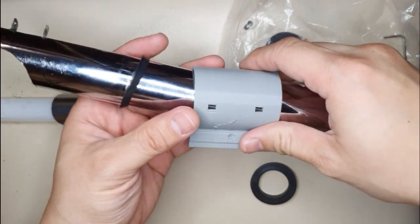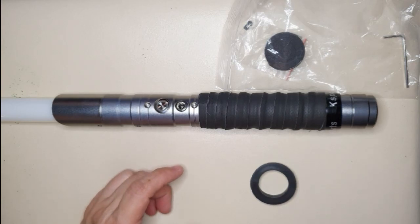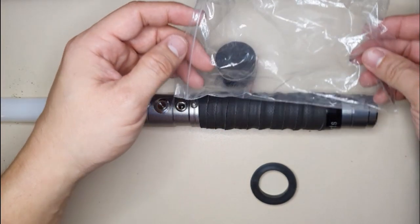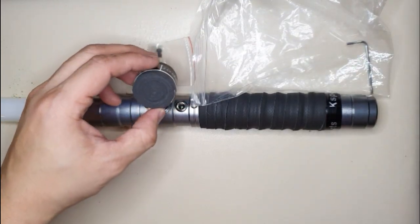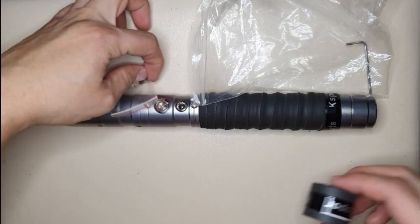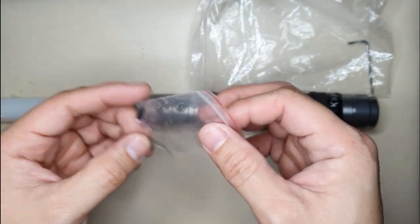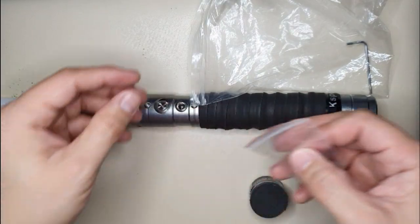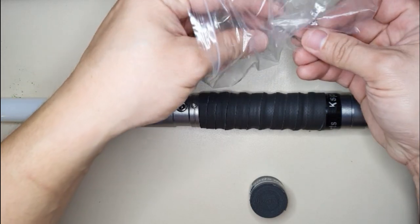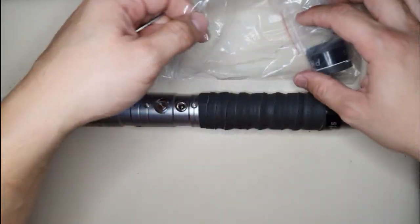I'll solely rely on the tools they included here. They have the grip tape — I didn't use one of them — and they have some extra grub screws. I'm going to use the tool they included; I don't know if it fits, but hopefully it does.